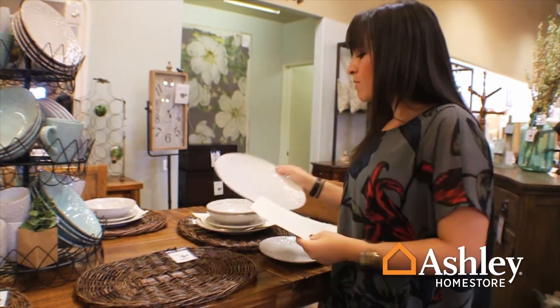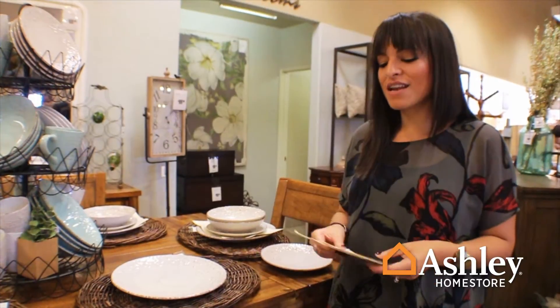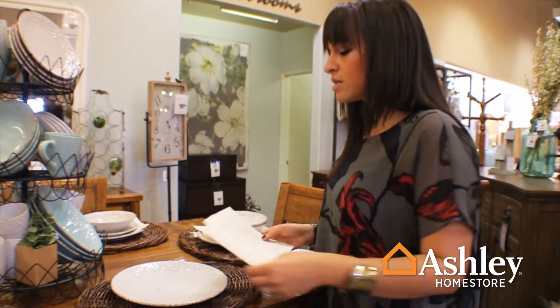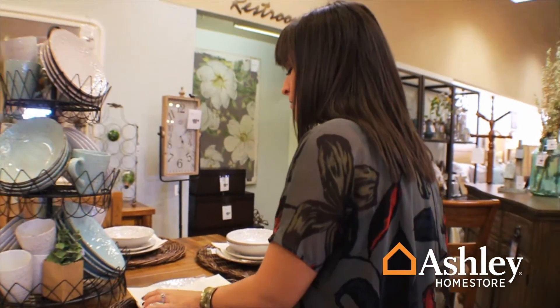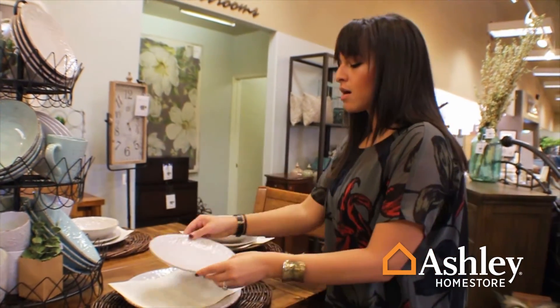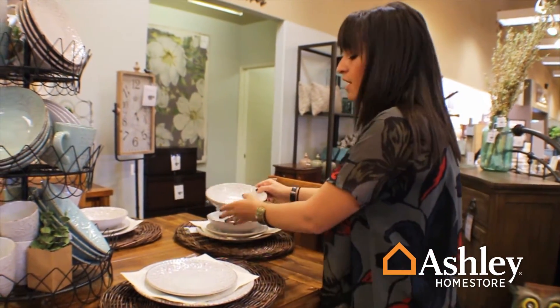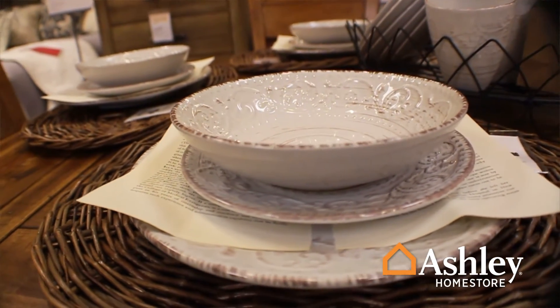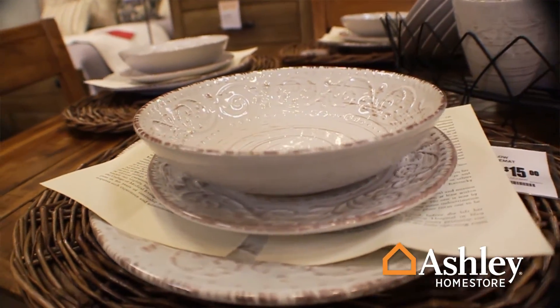Then we're going to take our dinner plate and add a fun layer. You could do napkins, you could do greenery — I decided to do book pages to give it a little more dimension and a more fall look. Then we layer on our salad plate and our salad or soup bowl. Really simple and easy for a fun Thanksgiving meal, but not too much.